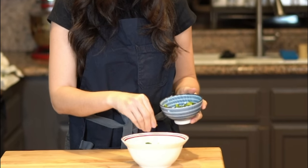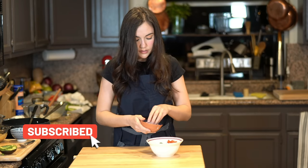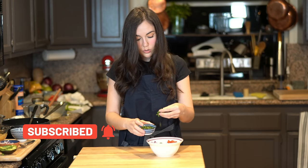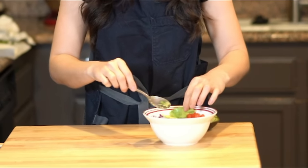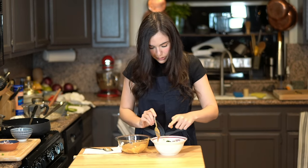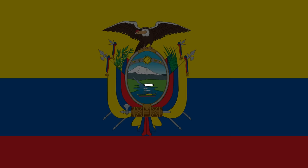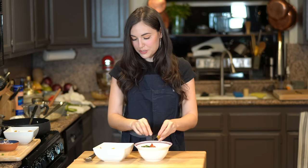Green bell pepper — this isn't spicy. Tomato, onion, cilantro or coriander. Avocado. Salt. And now, last but not least — there we go. I'm so excited! This is the moment of truth. Little crunch, crunch, crick, crack — chifles inside.